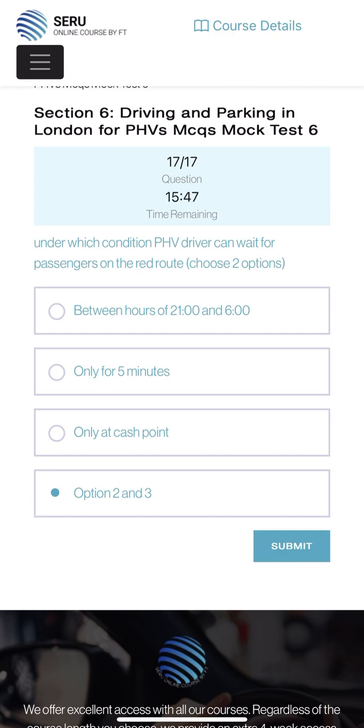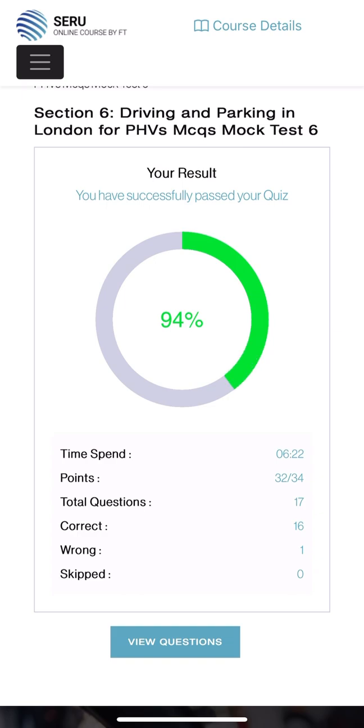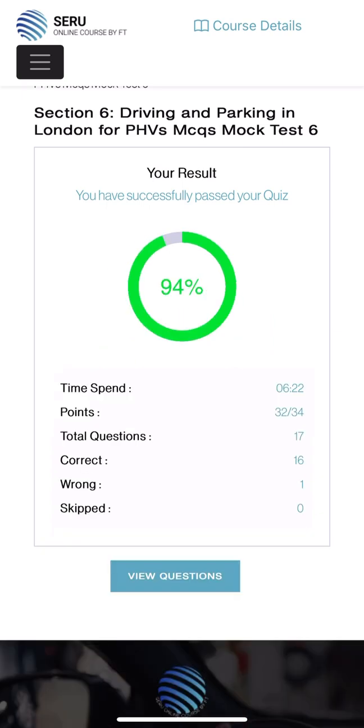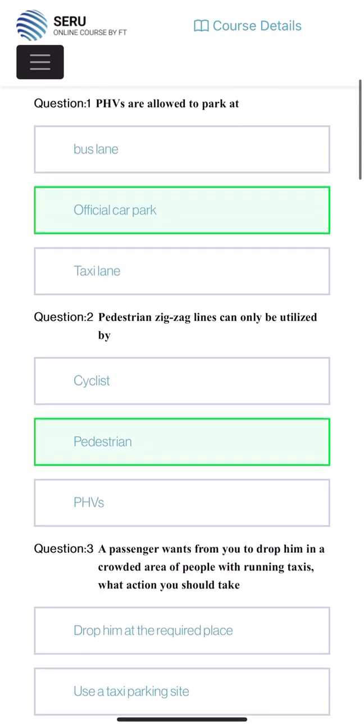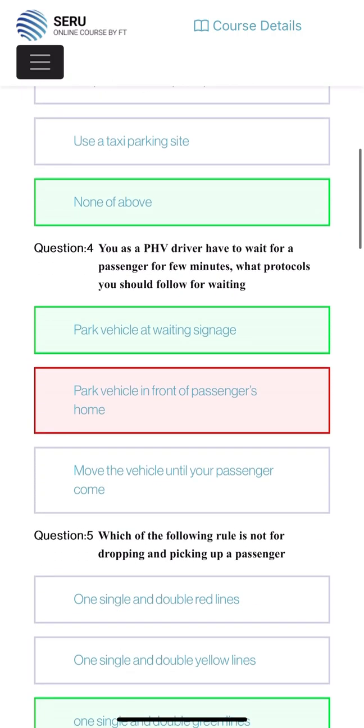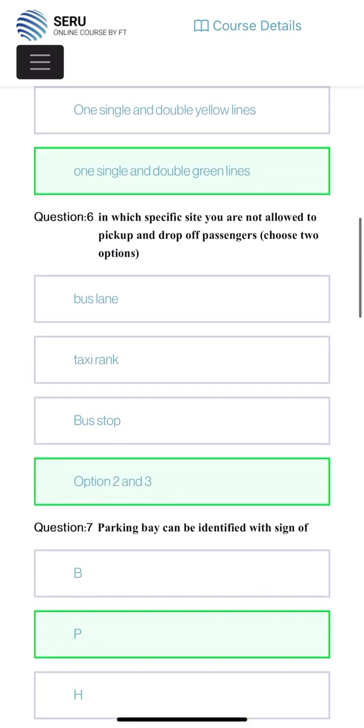Under which condition can a PHV driver wait for a passenger on the road - choose two options? As with the last question, we already done two and three. Let's submit. The result is 94 percent - luckily I passed. Let me check which one I got wrong. I was a little bit confused but I was quick. So parking the vehicle in front of the passenger's home was wrong - park vehicle at the waiting center was the correct answer.